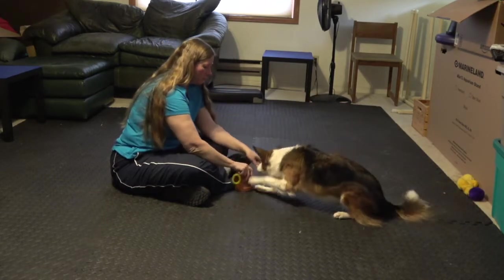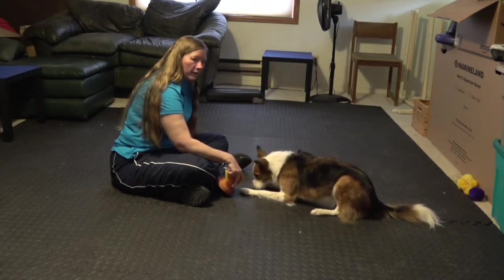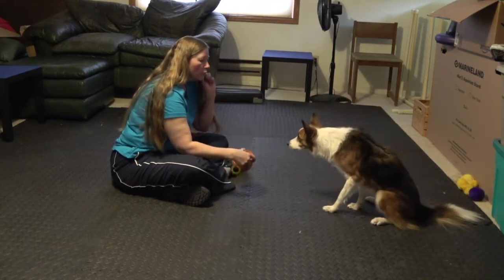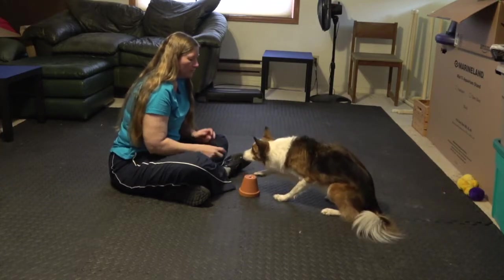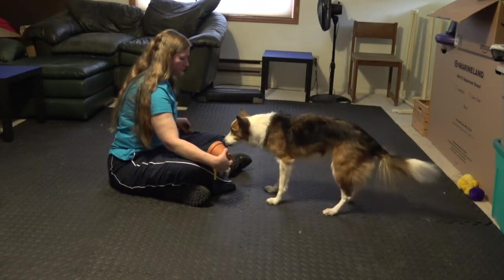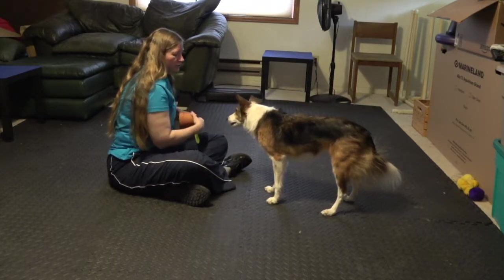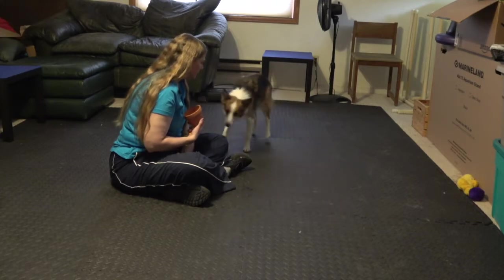So I'm going to show her the treat, put it under the pot and have her touch it. Good girl. And then I'm going to uncover the treat and let her get it. Show her the treat, put it under the pot. When she touches the pot, I'm going to click and give her the treat. Good girl. We're going to do this a number of times until she sees that each time she touches the pot, it gets opened and she gets a treat.